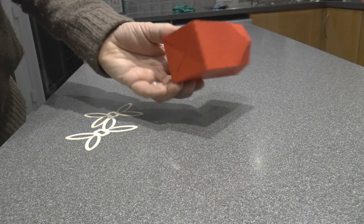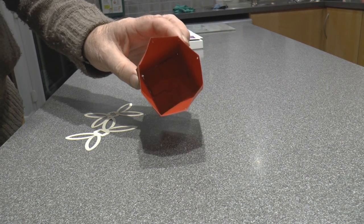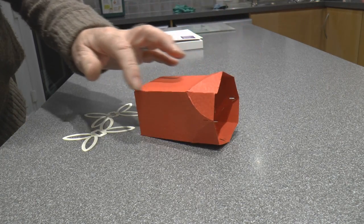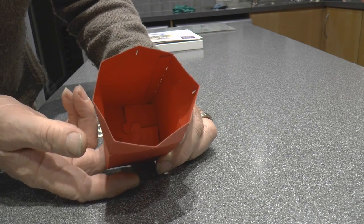Here we are at the end of our little project. It's a little favour box or gift box with a piece of double sided tape for joining it, and the little tabs in the bottom all lock together.